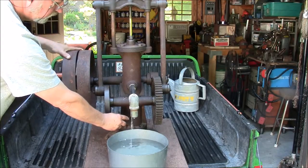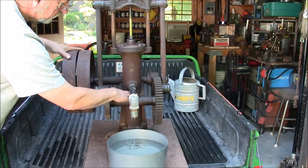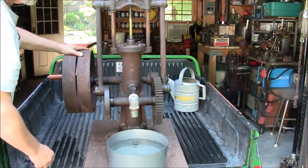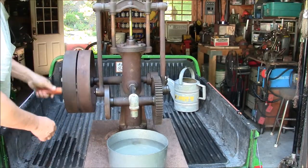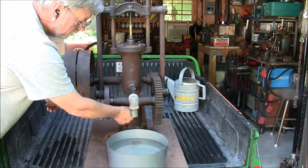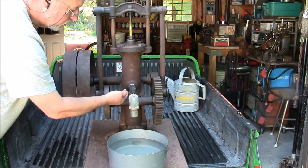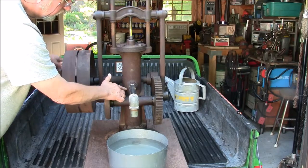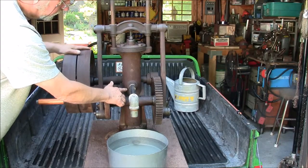When the piston reaches the top of the cylinder, gravity and the volume of water closes the base check valve. The piston then starts back down. The water pressure in the cylinder from the piston moving down pushes open the piston check valve, and the water below the piston is pushed through the piston check valve to an area in the cylinder above the top of the piston.